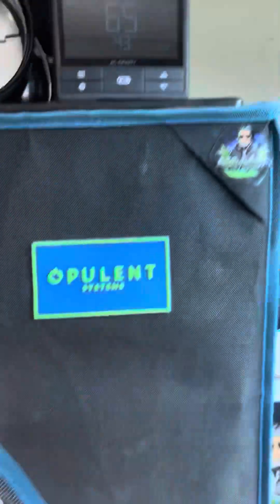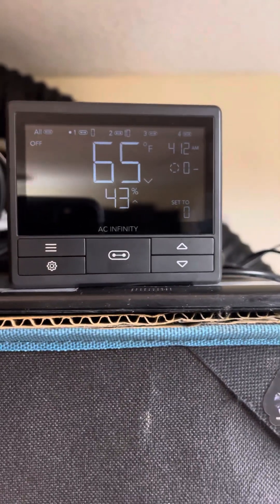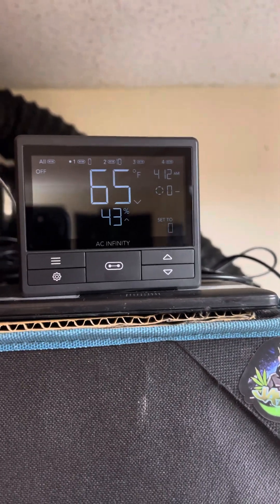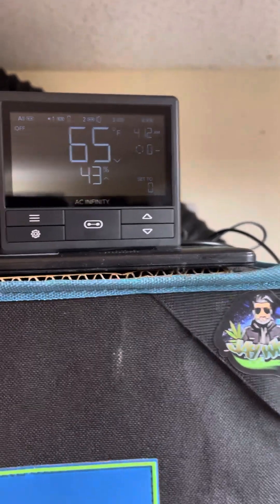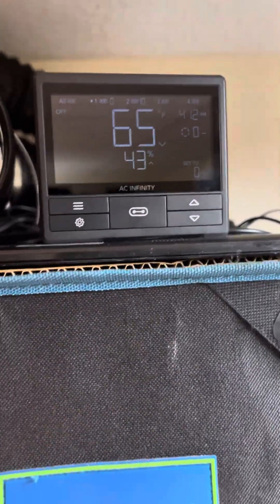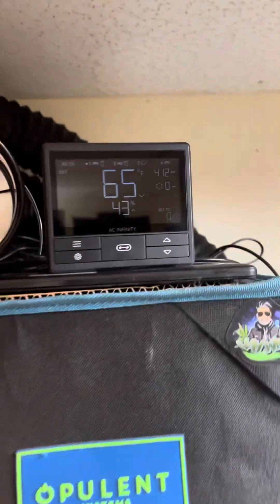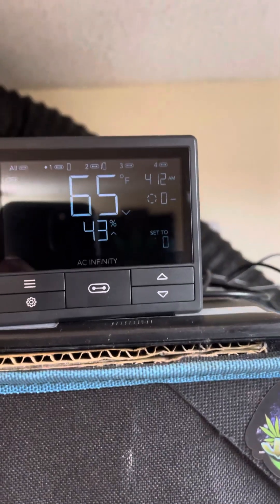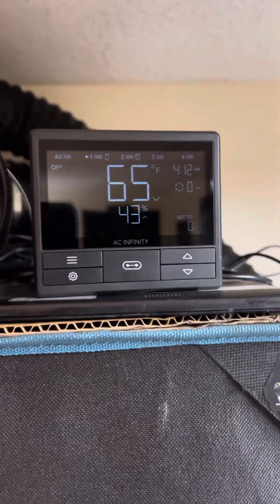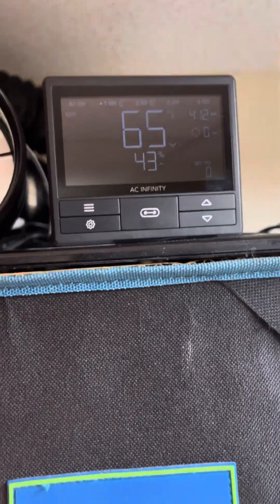I have the AC Infinity 69 smart controller — this one's Bluetooth, not Wi-Fi. I'll set my humidity to 62, and my temperature I'm at the mercy of whatever my place is. Right now it's 65 in here because I have the tent open. I'll shoot for 65; it ranges between 65 and 72, depending on the day. I always try to keep my humidity at around 62.